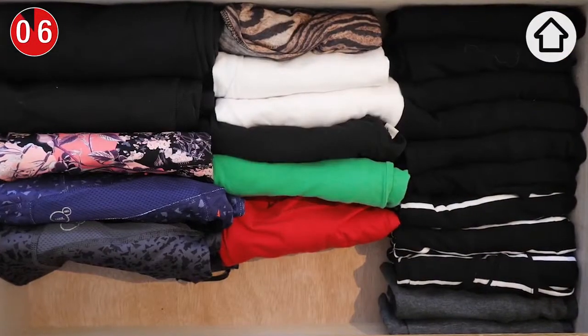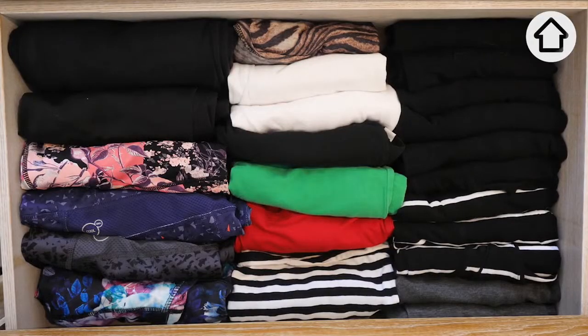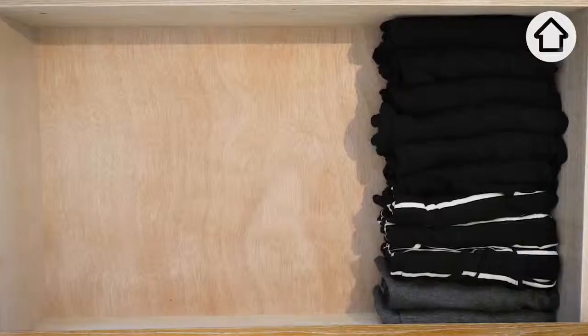When you're going shopping you can do a shop from your cupboards first to see what you already have. There you go — now we have a completely organised drawer where you can access each of the items individually without disturbing the rest.